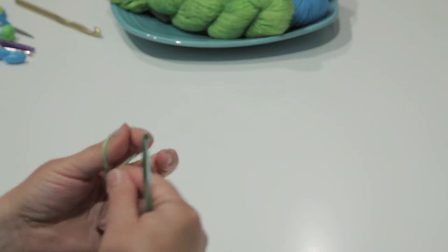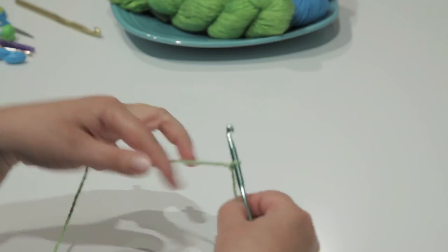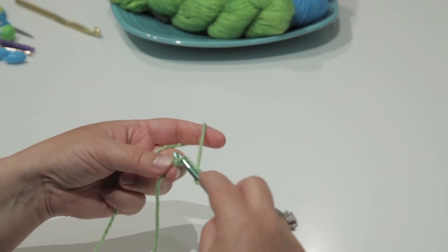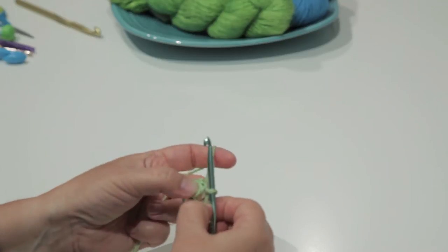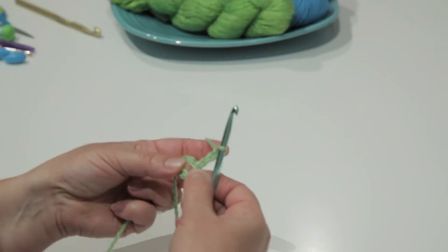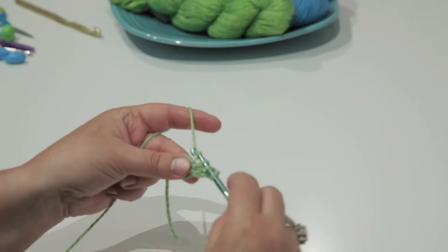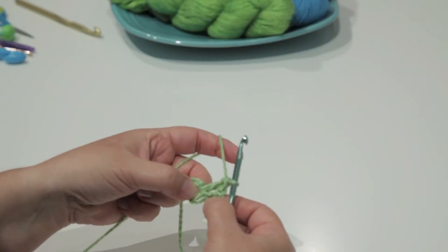To make the half granny square, you start as if you were going to make a regular granny square. Go ahead and make your slipknot — I like to start with a chain 3. Join your chain 3 to form a ring, then chain 3 again to start the first cluster. I'm going to make a total of 3 double crochets into the ring, counting my chain 3 as the first double crochet.